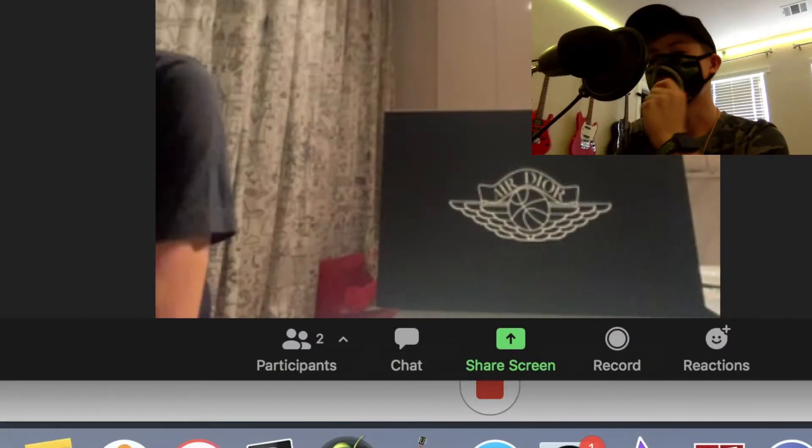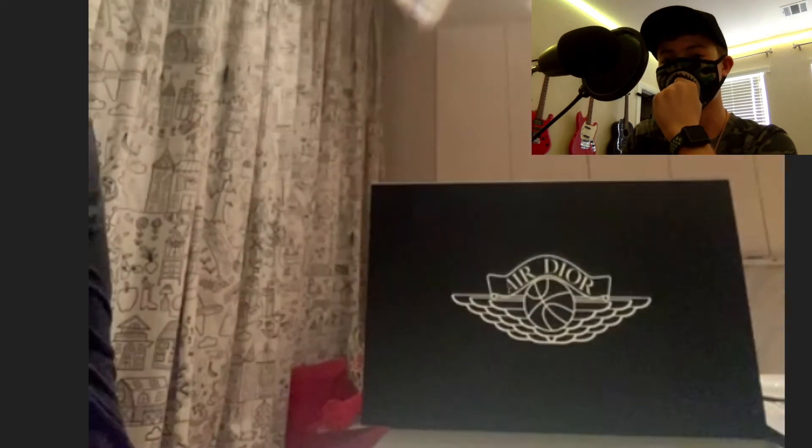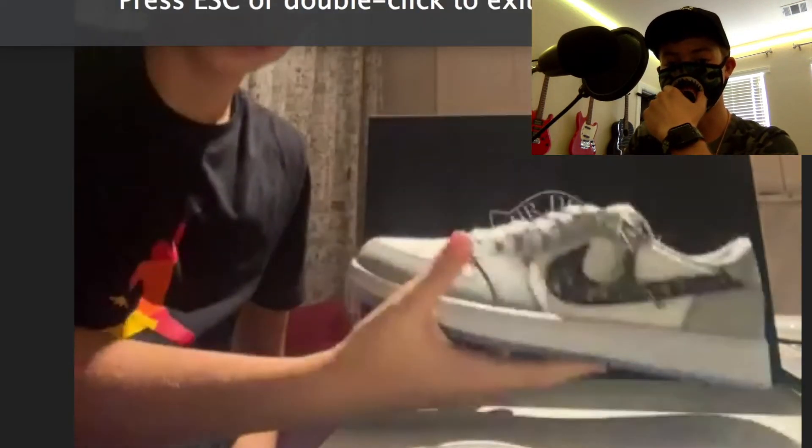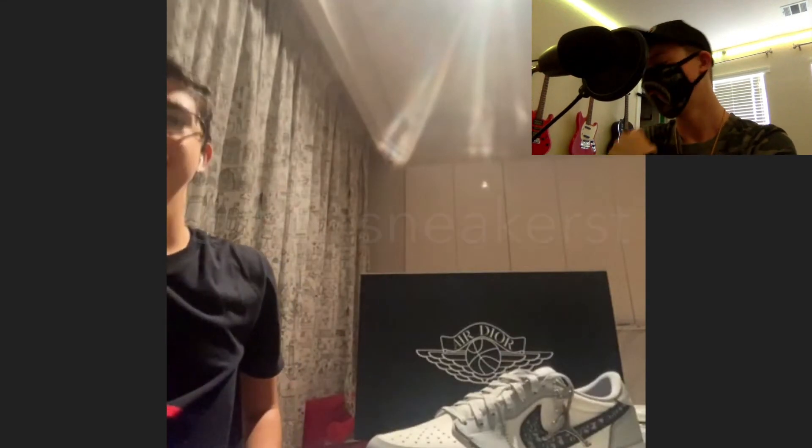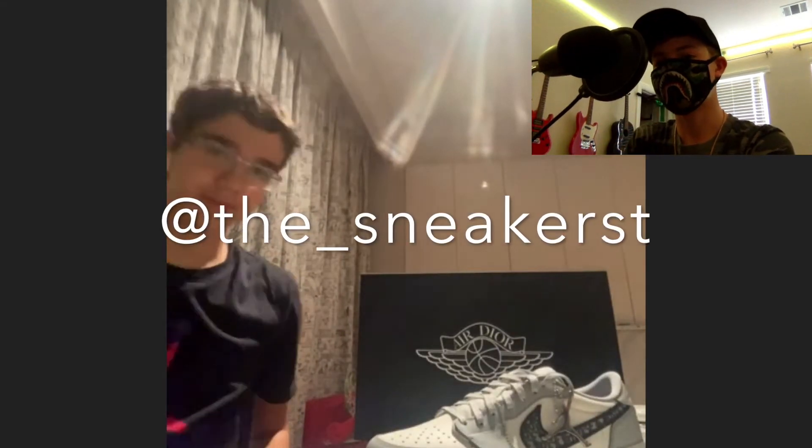What is up everybody, I'm so excited for today's video. We got a special guest here today, the Sneakerist. Go follow him on Instagram, I'll put his tag up on the screen. This guy has the Dior Jordan Ones for retail. We're gonna get a detailed look from him from his villa today.